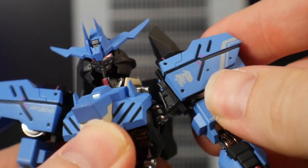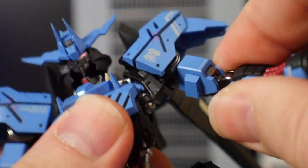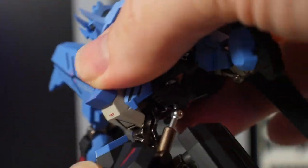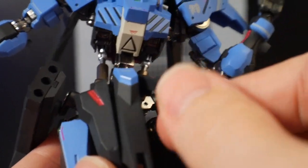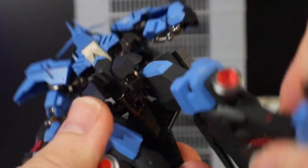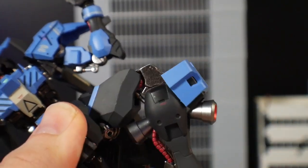For articulation, there's not much I can say that I haven't said on the Barbatos Lupus Rex — they're fairly identical in range of articulation because the frames are essentially the same. The only difference is the plastic armor around it. I encourage you to check out that video for a more detailed analysis on articulation; this segment is just quick slides of what it can do.